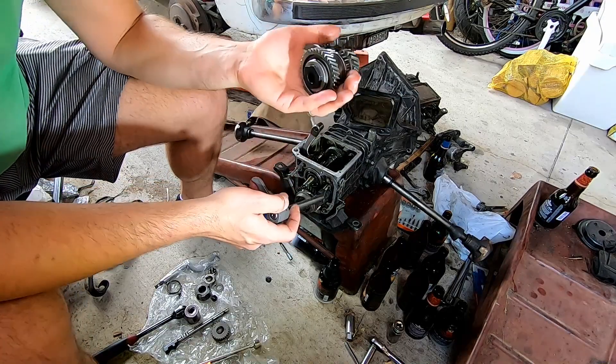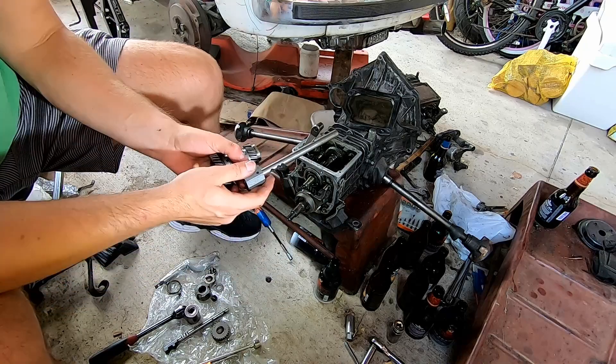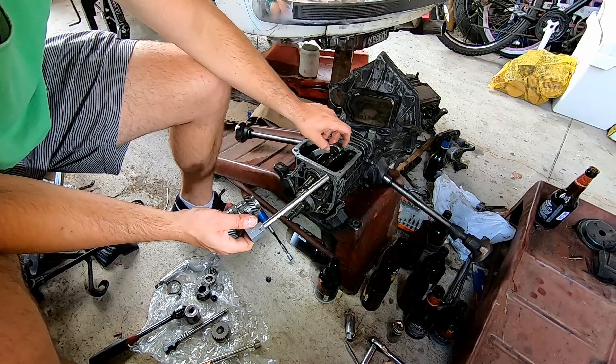Now we're ready to put this back in. Put this into the guide right here. Make sure you put this back down if it's sitting up, because this has to go through that hole.